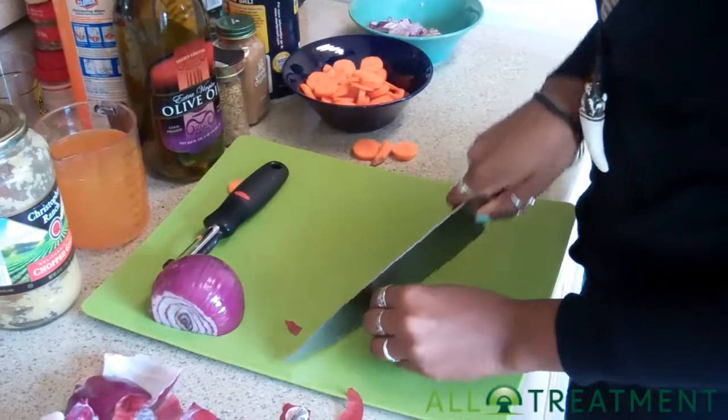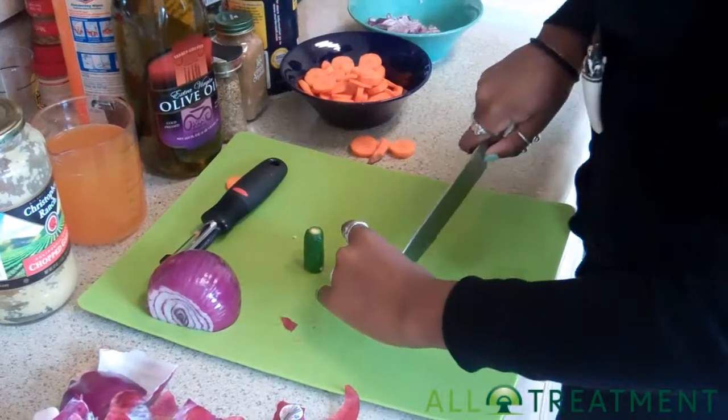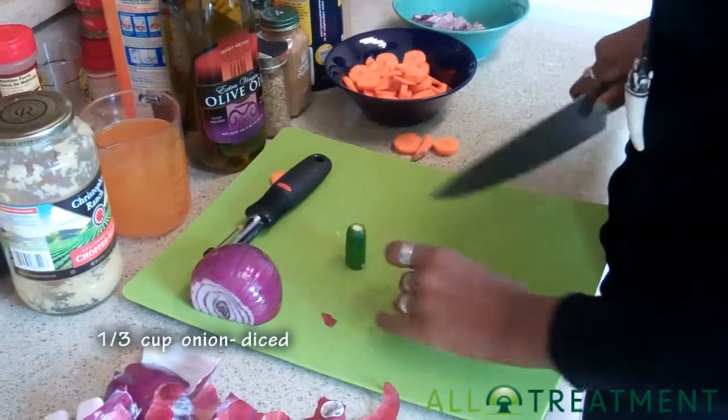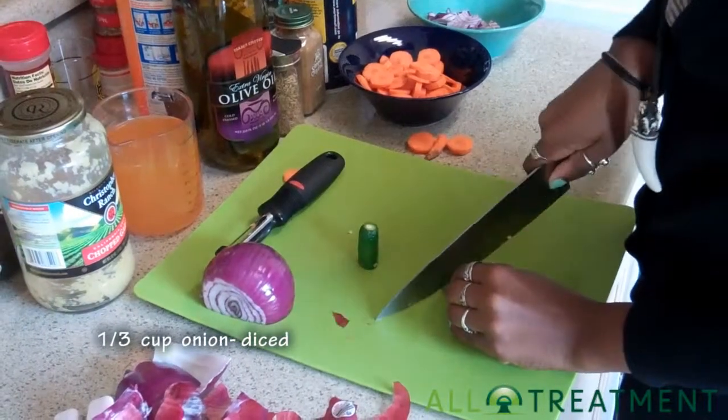So we're going to add half of a serrano pepper that we're going to chop up into little pieces. That's a little bit of a dome knife we're working with here, so we'll just chop the old traditional way.